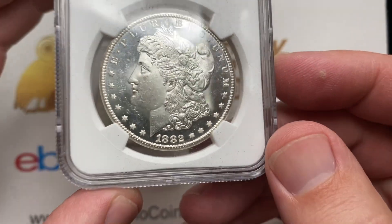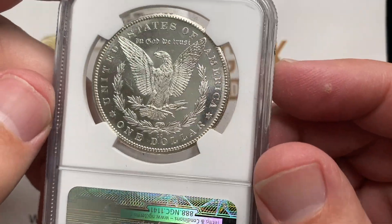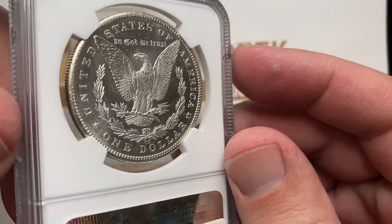A little bit newer version holder. This one has a decent frosted finish to it, and a really strong mirror on the back.